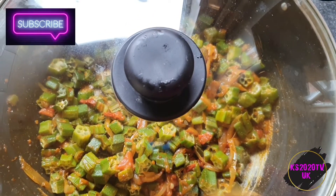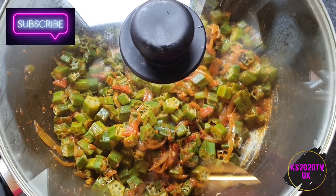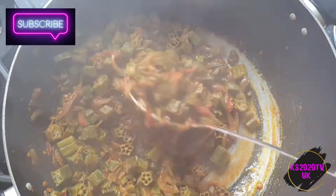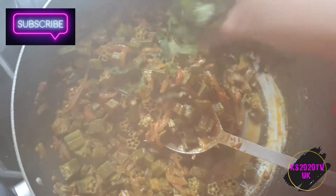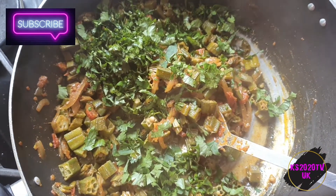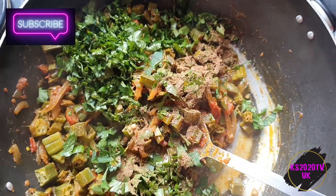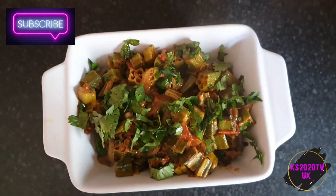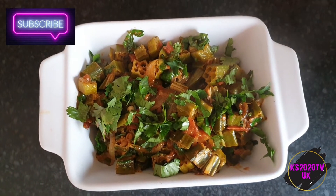Leave it on a low to medium heat and let it cook. It's ready now — they've gone soft. I'm just gonna add some coriander and some garam masala, give it a mix, and it's done. There you go guys, your bindi fry curry is ready — okra fry, or lady fingers.